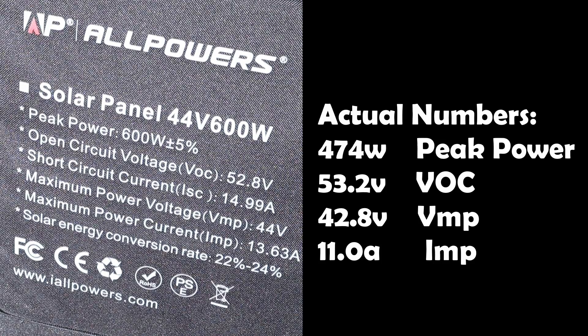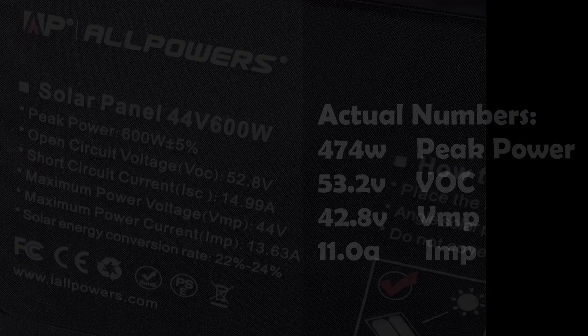It's helpful to compare the actual numbers measured today versus the rated numbers. The rated VOC is 52.8 volts; under cold temperatures today I measured a little higher at 53.2 volts — that's normal. The voltage under max power is rated at 44 volts and we measured 42.8 volts. The current under max power is rated at 13.6 amps and we measured 11 amps, so due to current conditions we saw a little less than rated.